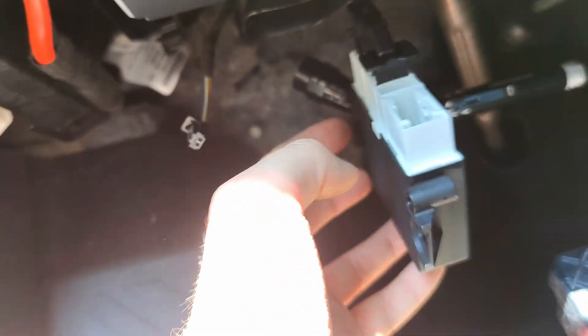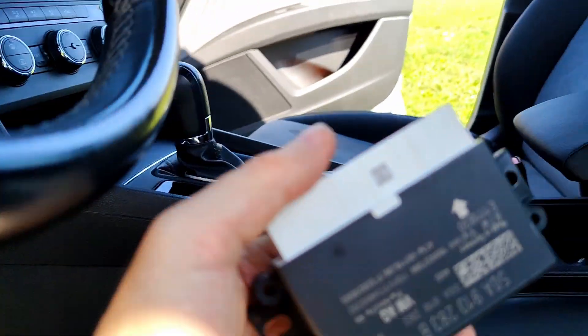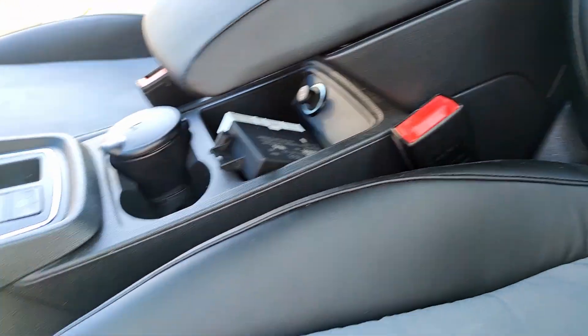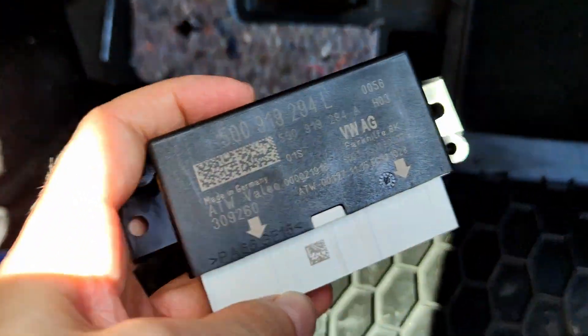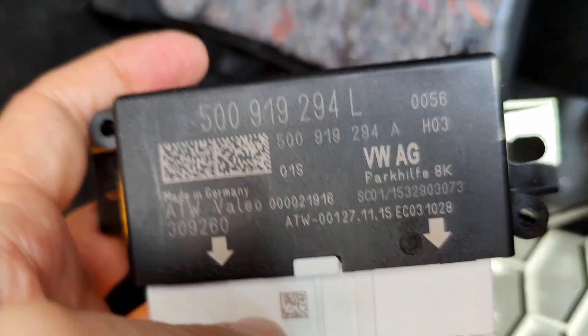The first thing I will do is replace the parking sensor control module. The module is located at the front on the left side near the driver. The replacement is simple — you need to unclip the plastic hooks. You have the list of parts in the video description as well as some links that are useful in the process. This is the new module. In fact it is used, but has the capability to connect to front sensors and is suitable for this vehicle.